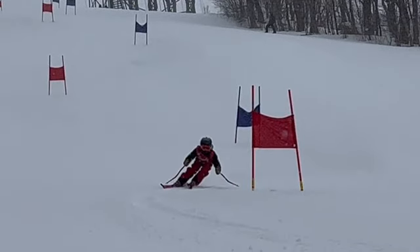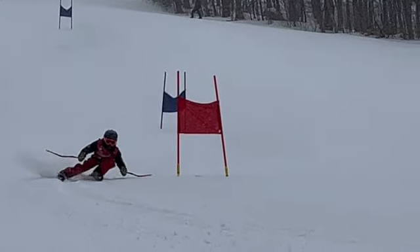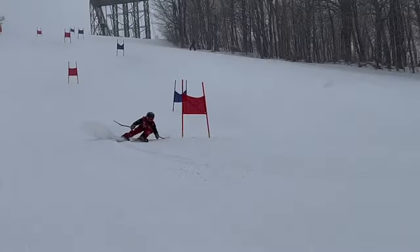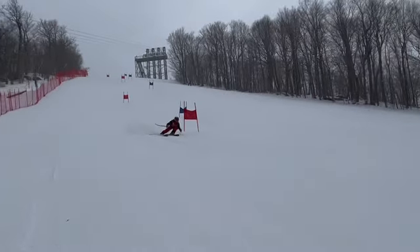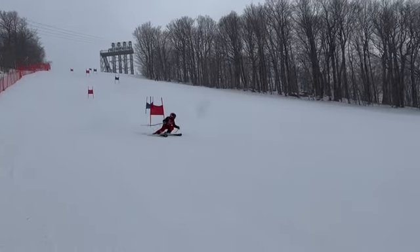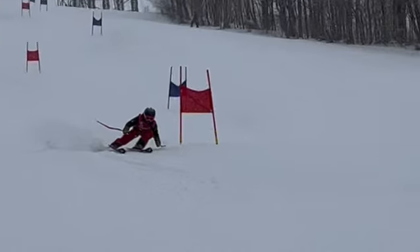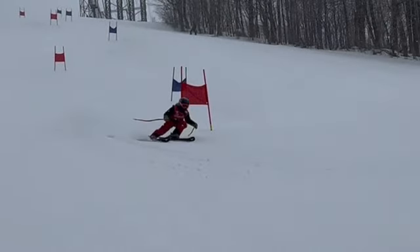It looks like you're back in a good position here to be tight to the gate — we've got to get tight to the gate. You're well off the gate; we don't need to hit them, but let's make sure we are right on them.